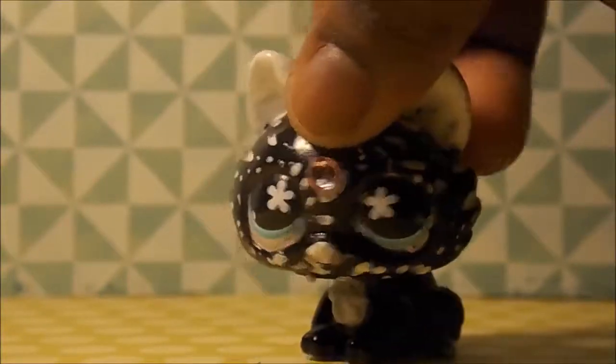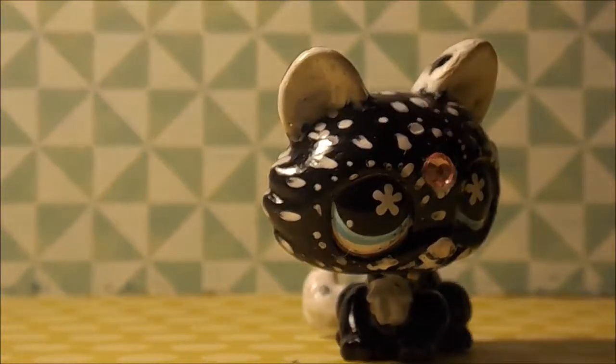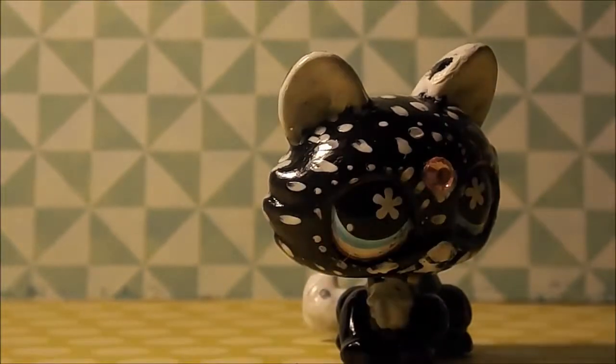I'm gonna show the next one. I don't have tape at the time, so my background is falling. The next ones I'm gonna show are two I made at the same time. They're both bad — they were the first customs I ever made. Are you ready for a monstrosity?